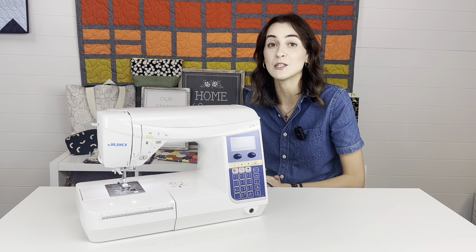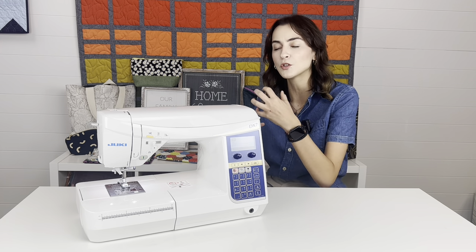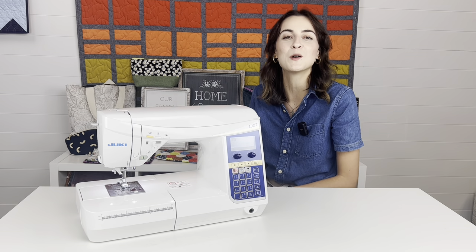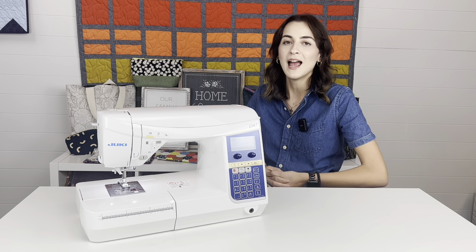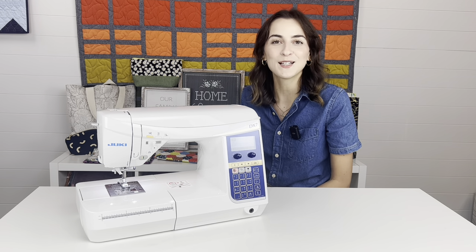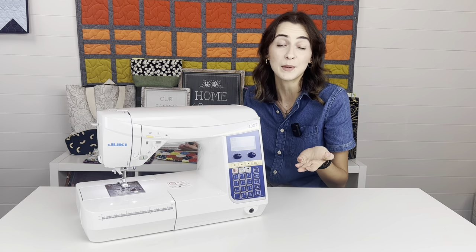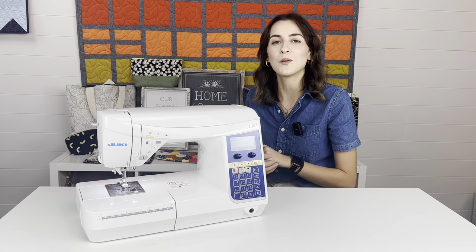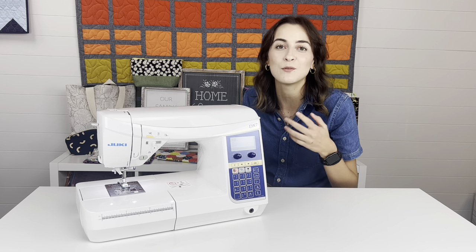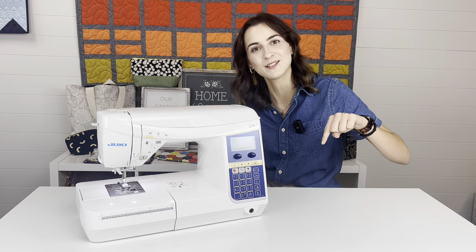We also have the Jookie Junkies Facebook group — a private group with over 20,000 members. We filter through each person to keep it a very positive community. You do not need to have a Jookie to be in the group; if you're considering buying one, it's an awesome resource. And if you're looking for kits and fabrics, I host three live shows a week on GGsFabricShop.live. We also have an app called GG's Fabric Shop — download it! We do free sew-alongs every month, two free sew-alongs each month.